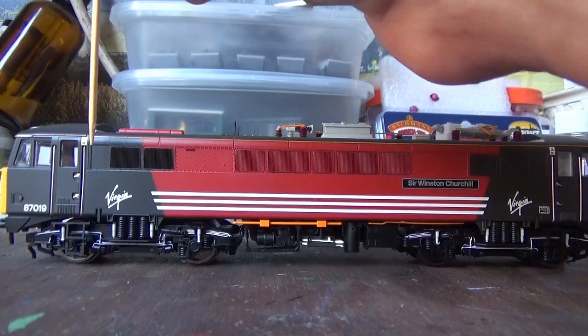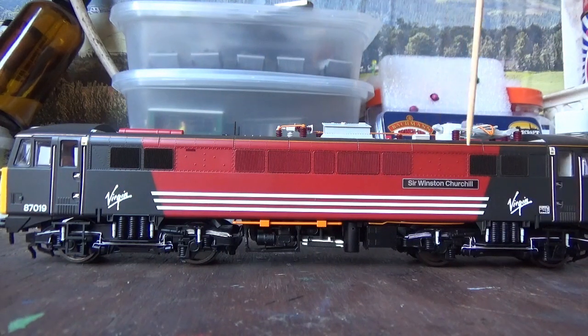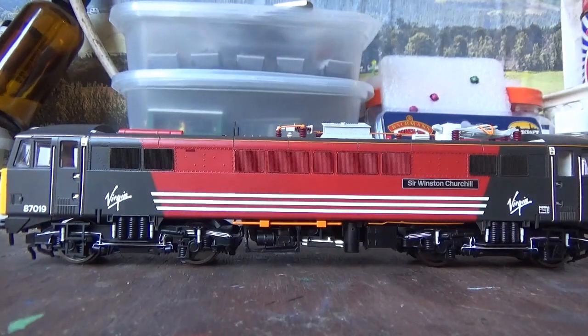There's a lot of rivet detail on the body sides running all the way along where the grills are. And speaking of the grills, I just love the finish on them — the way they've been done gives them a real grill effect. I love the feel of them as well, which is always nice to see on a model.